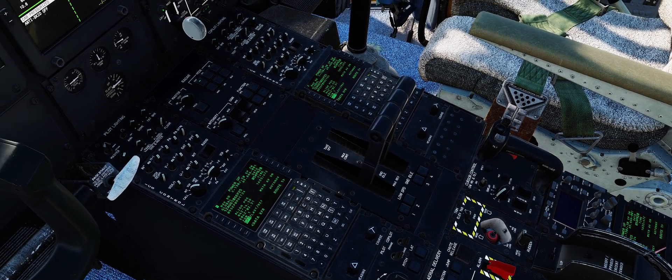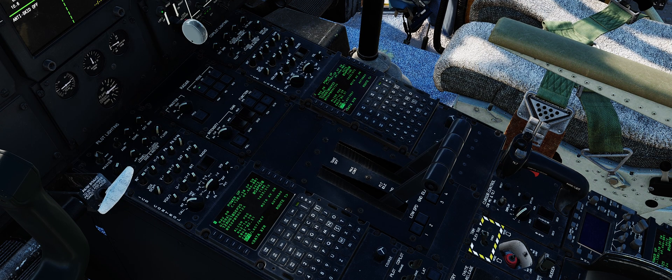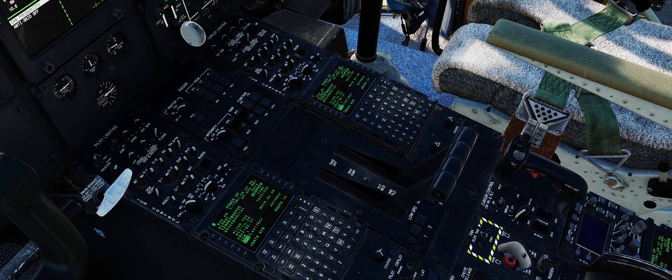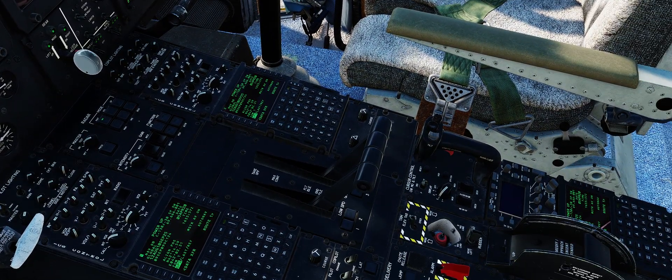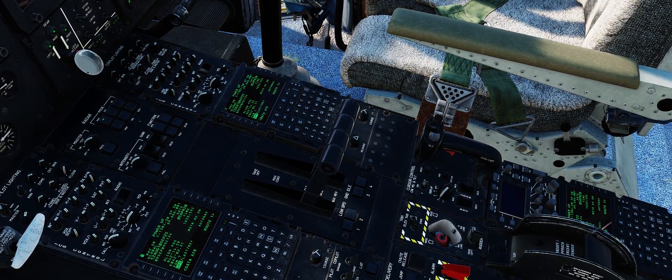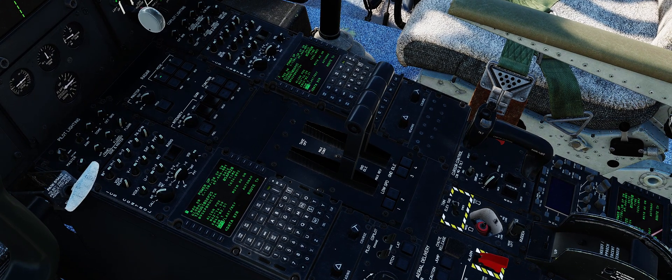Pushing the detent enable button will now allow us to go into full reverse when the throttle is all the way down. Moving back to flight idle, we can then disable the ground detent and bring the throttle all the way back down to the bottom position. This will stop it in flight idle.